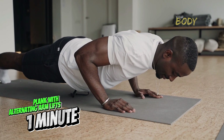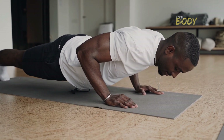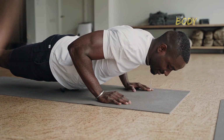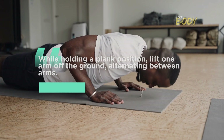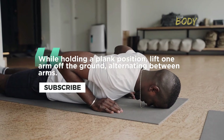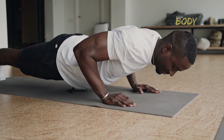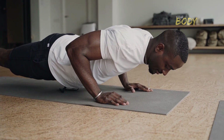Plank with alternating arm lifts — 1 minute. Engage your core and work on your arms simultaneously with a plank variation. While holding a plank position, lift one arm off the ground, alternating between arms. This exercise not only strengthens your arms but also challenges your stability.